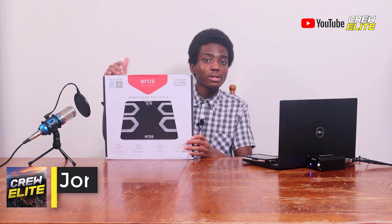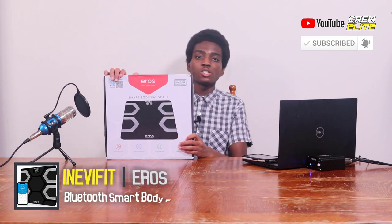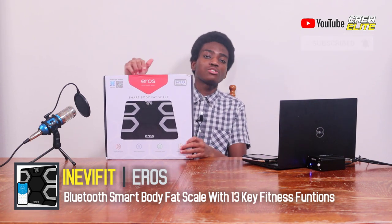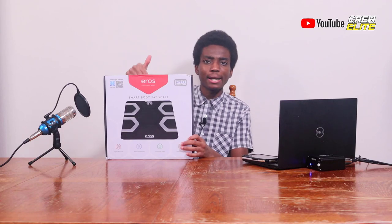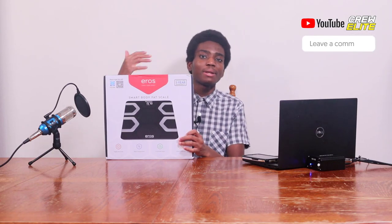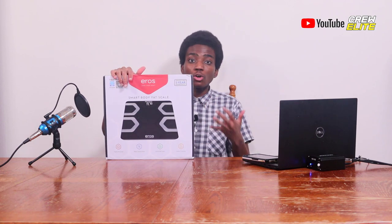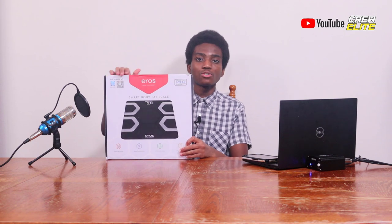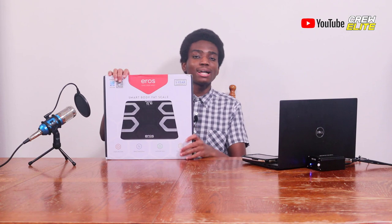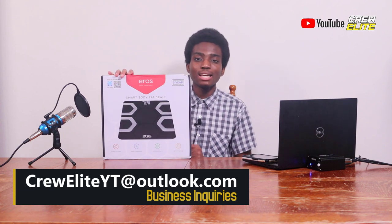But before we get on to testing this out, make sure you go down below and hit that subscribe button and turn on post notifications, especially if you're new to our YouTube channel. Leave a like if you enjoy this video, and leave a comment if you have any questions — I reply to every comment. You can also follow us on our social media platforms in the description. If you're a business owner interested in working with us, our business inquiries email is creweliteyt.com.